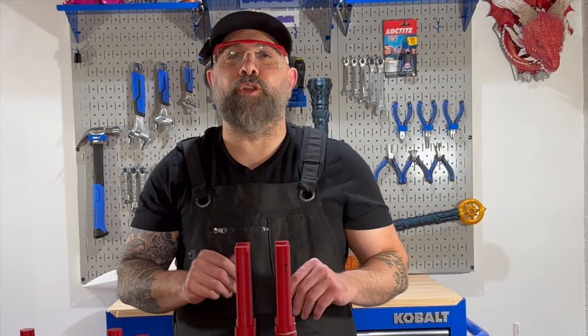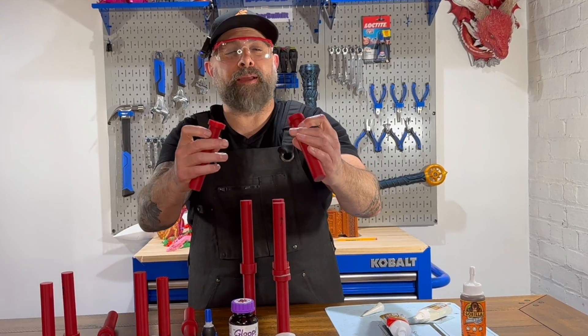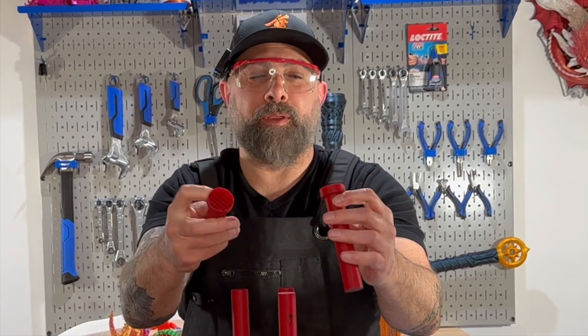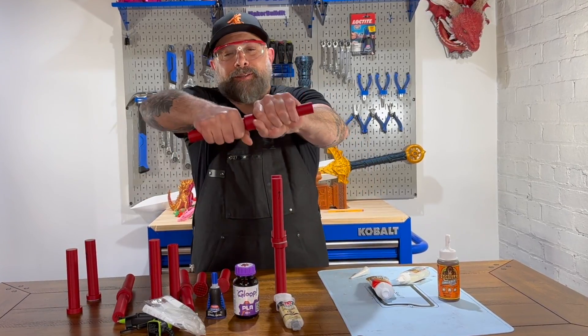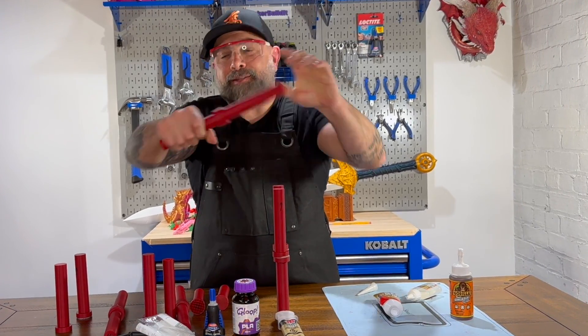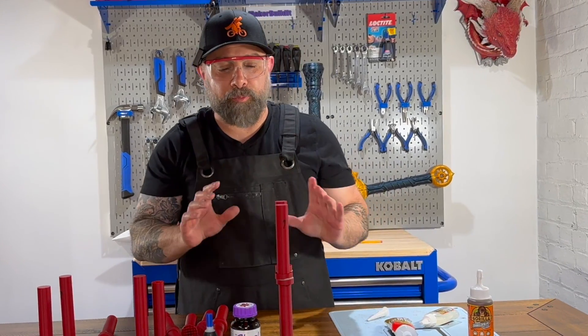Let's try the 3D Gloop next. First we're going to try to bend it. It did break, but it came apart really quickly — the PLA actually broke, not the bond. On the twisting test, it seems like twisting holds pretty well. I don't think I'm going to be able to get any of these twisted apart.